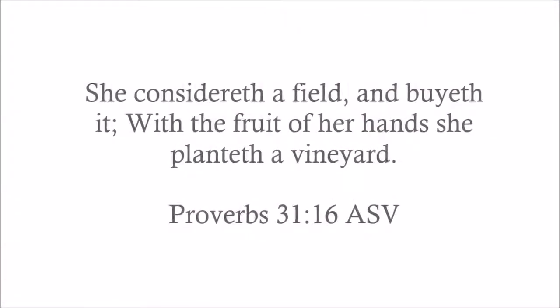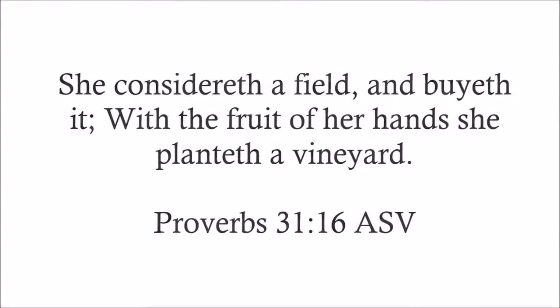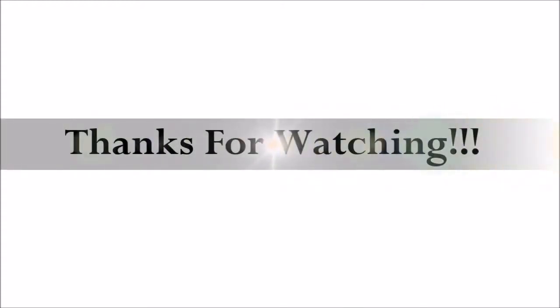Thank you guys for viewing and I will see you guys back here soon.